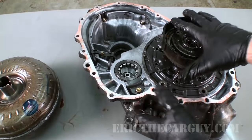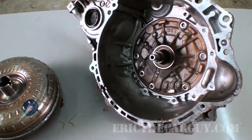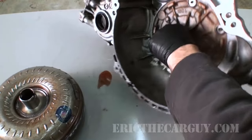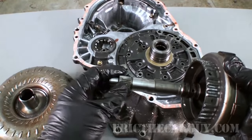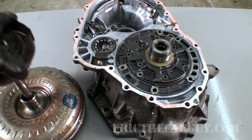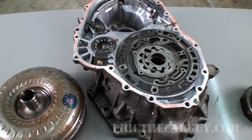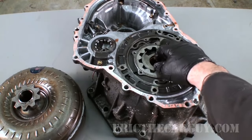Here's the front part of the transmission — this is the bell housing in which the torque converter lives. The torque converter sits in this area at the front of the transmission. We can see a couple of key components: the first is the input shaft of the transmission, which is actually inserted into the torque converter. This is what transfers power to the transmission. This is our front pump assembly, and this is what's driven by the torque converter — as the torque converter spins, it drives this front pump.